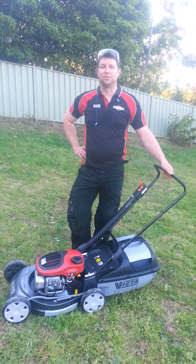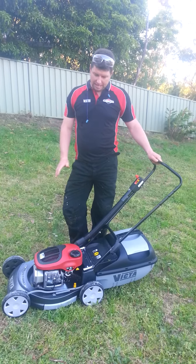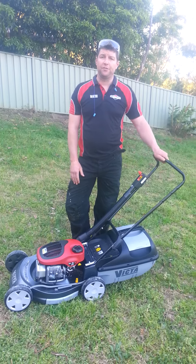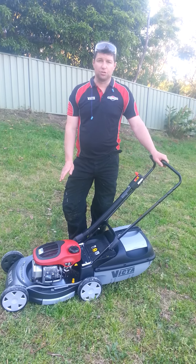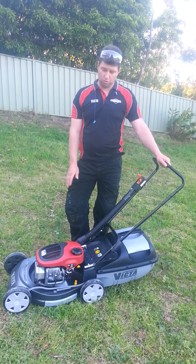Hi, I'm Daniel from Emu Plains Mowers, New South Wales. In this video, I'm going to point out a few of the key reasons as to why I have purchased the Victor 2-stroke MCA482.